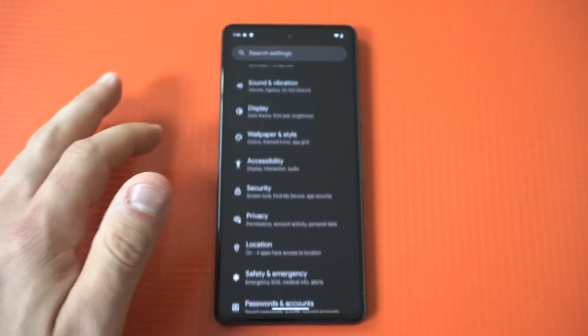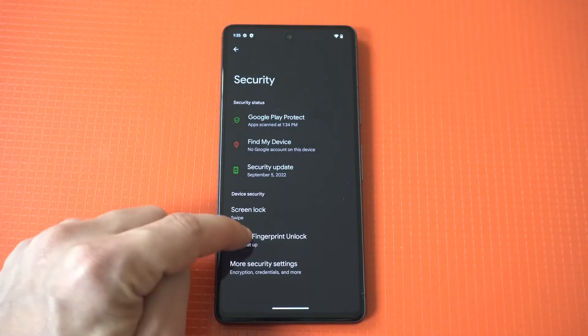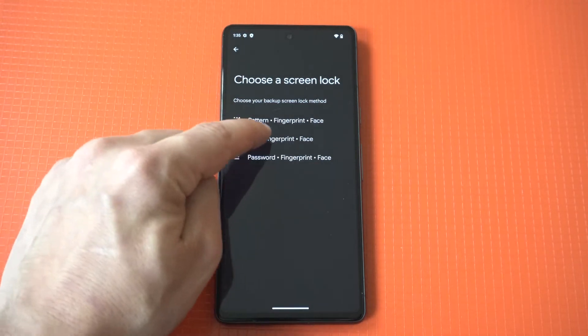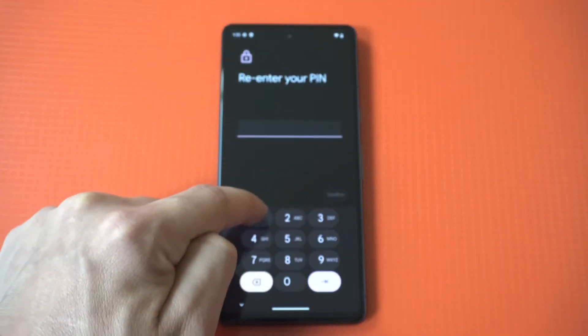All you gotta do is go into your settings and then tap on the Device Security section. After that you're gonna have to enter your pin, password, or pattern to get to the next step. I'm gonna do a couple different examples for you guys so just bear with me here.